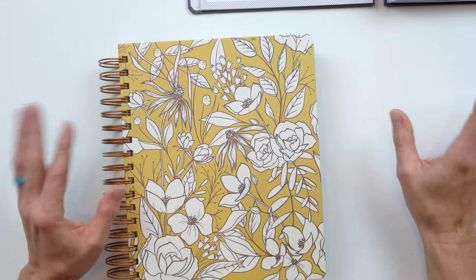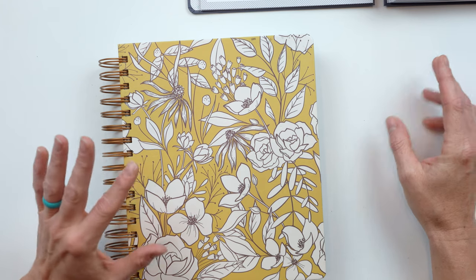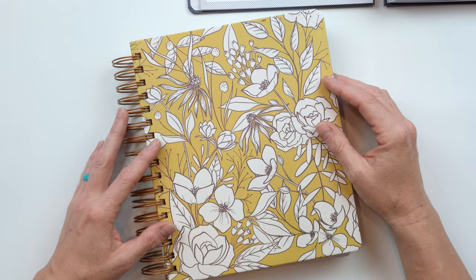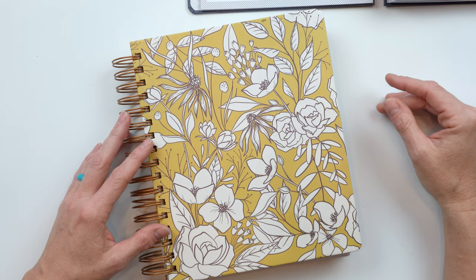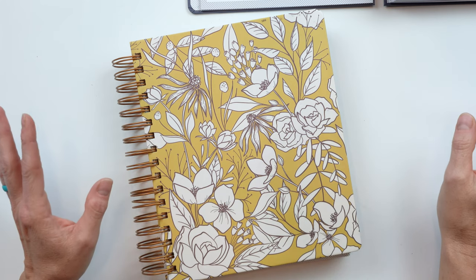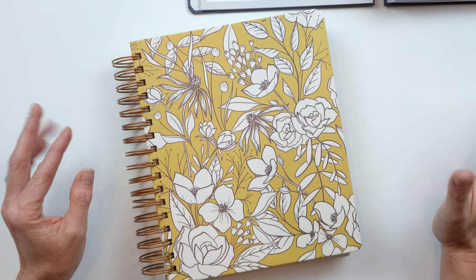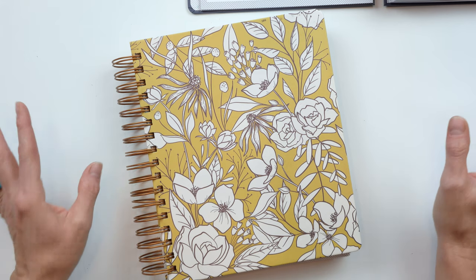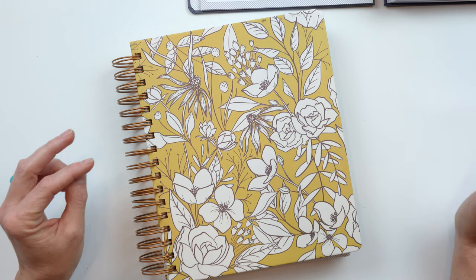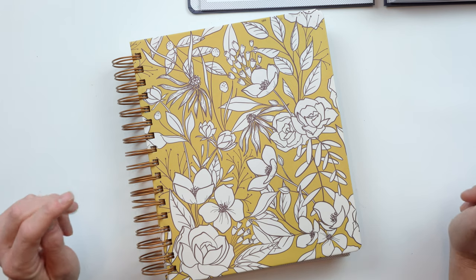One of the ideas I had was to kind of do a 2020 lessons related to my planner. I'm just going to put my planner here and talk because I didn't feel like getting all prettied up for a talking head video. A lot of you have been giving me feedback saying you don't mind my rambling videos, so this video is for you.